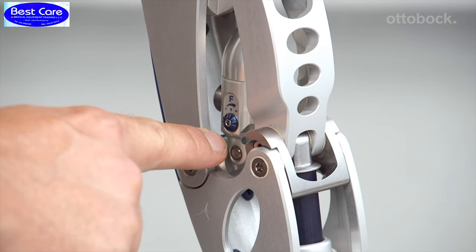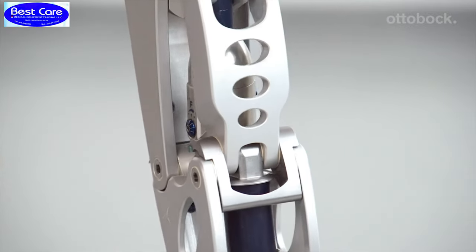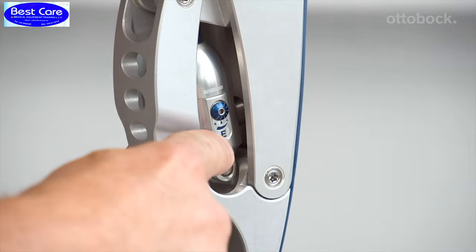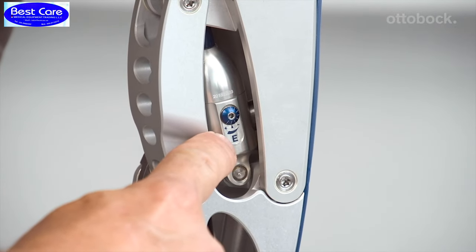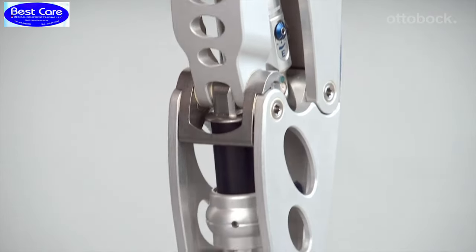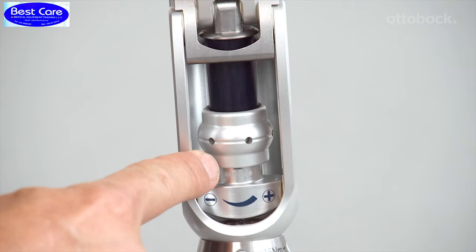The following adjustments can be made with the 3R60. Both flexion and extension can be separately adjusted to the user's requirements. The hydraulics controls the behavior of the knee joint during the swing phase. In conjunction with its polycentric joint kinematics, the EBS provides notable stance phase stability.